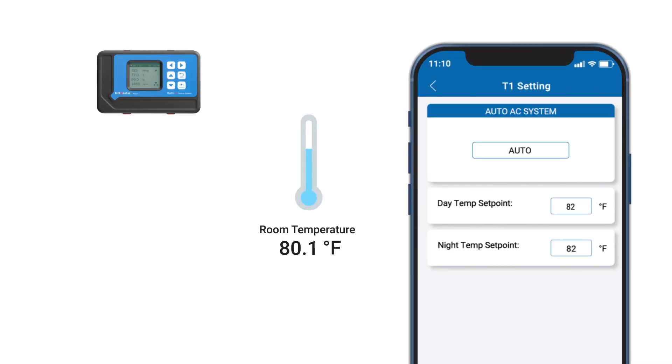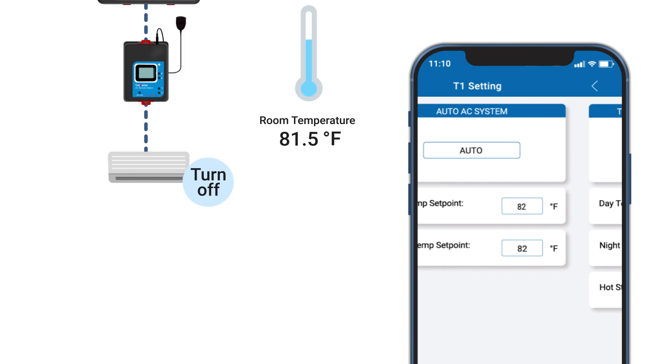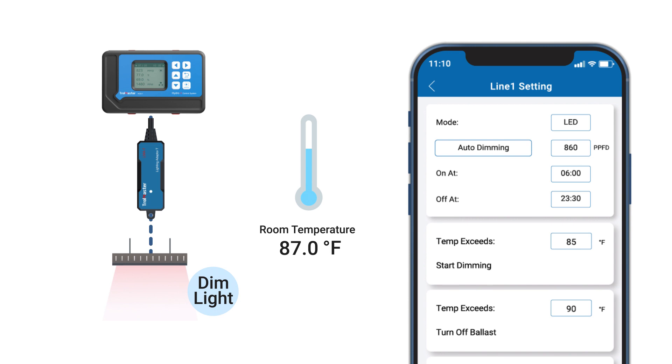So based on how you set it up, the controller can turn off your AC when the room is too cold, turn on the humidifier when it's too dry, or even dim your lights when the temperature is higher than the preset level.